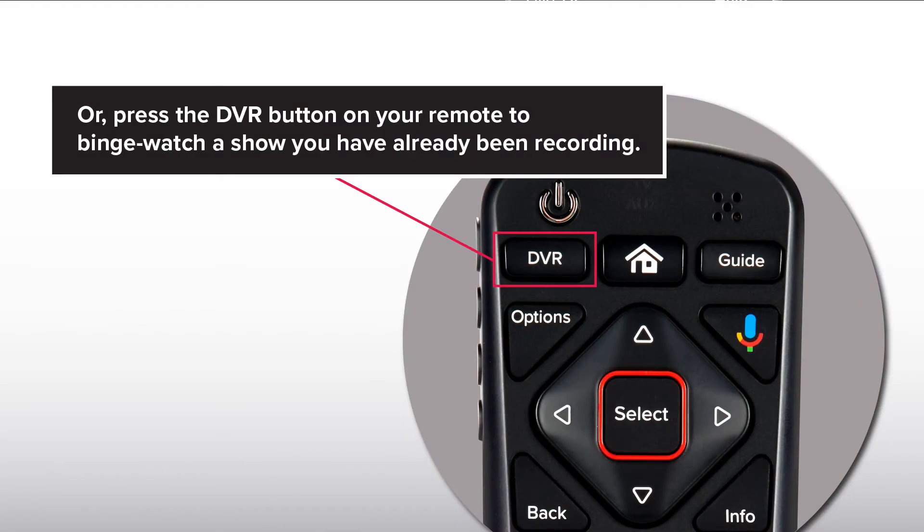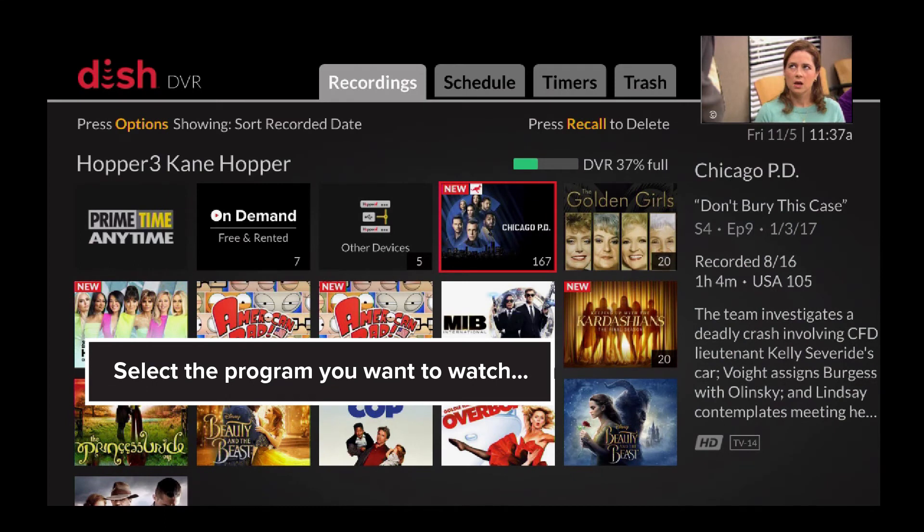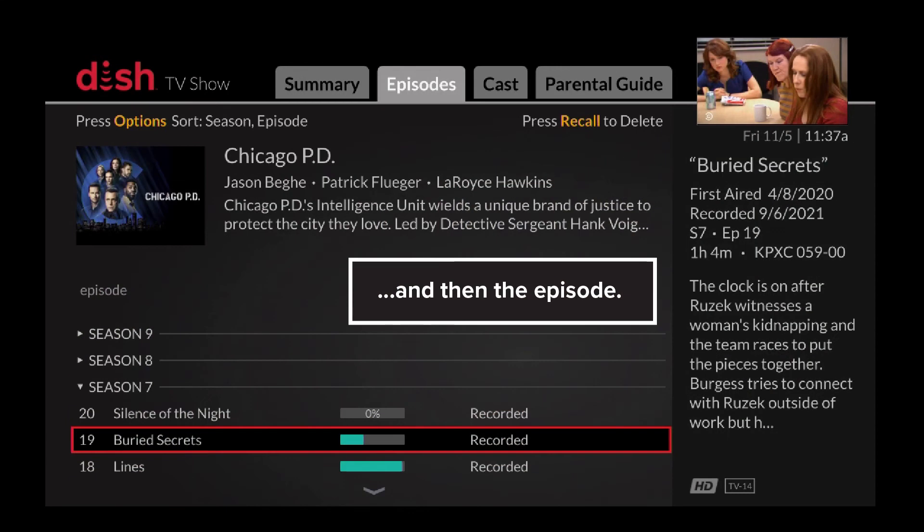Or, press the DVR button on your remote to binge watch a show you have already been recording. Select the program you want to watch, and then the episode.